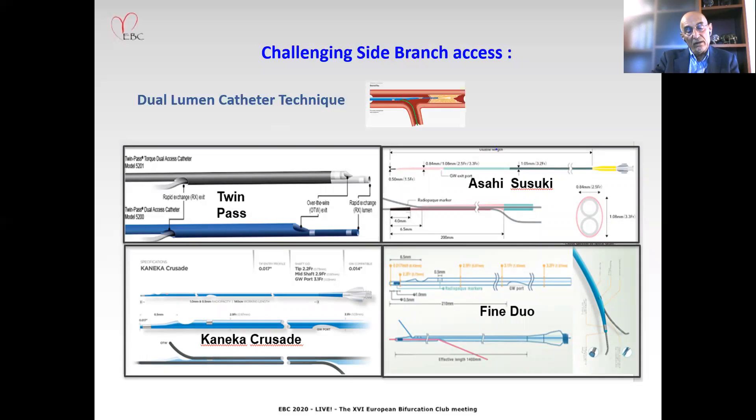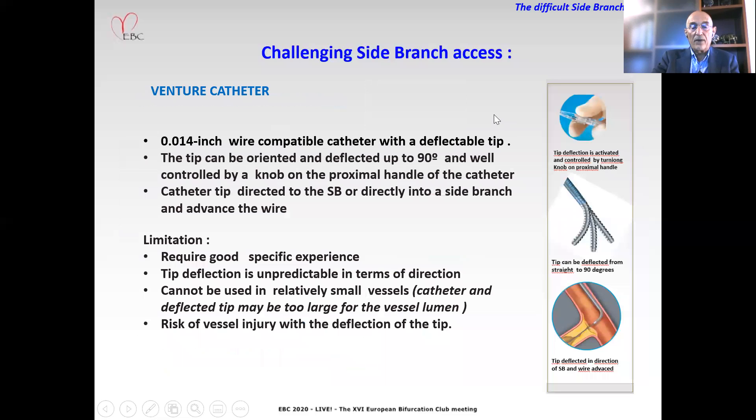A variety of microcatheters with dual-lumen are available, as seen in this figure, including Twin Pass, Kaneka Croissant, Asahi Suzuki, Finduo, and others that are present in daily clinical practice.